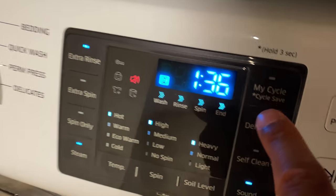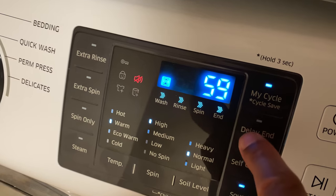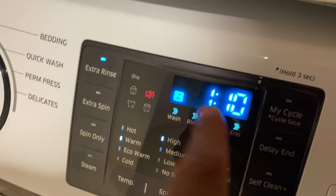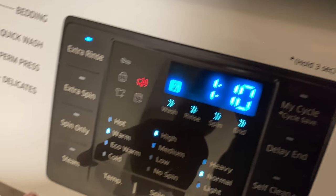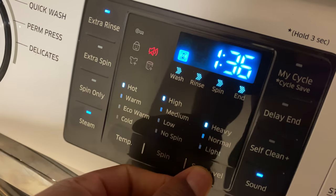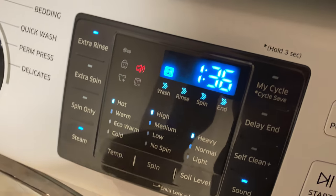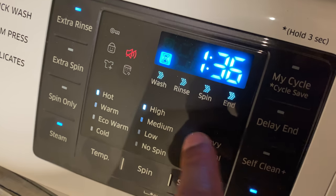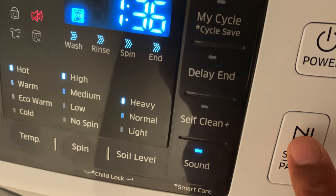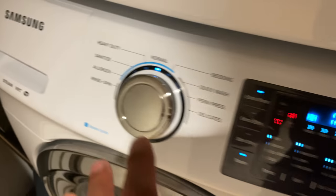I'm going to press the My Cycle button quickly — this cycle is saved as something. I'll turn that off and go over it later, because I'm not entirely sure how to use it and I don't want to give you wrong information. I'll leave a link in the description for the My Cycle feature once I figure it out. Note that when I press steam, it automatically sets the soil level to heavy. Once you have all your settings ready, come over here, press the start button, and it starts. That's how you operate a Samsung front loading washing machine. Let me know if you have any questions.